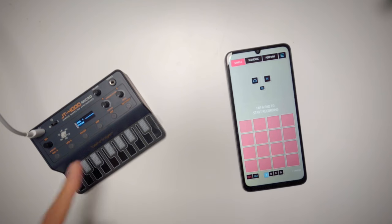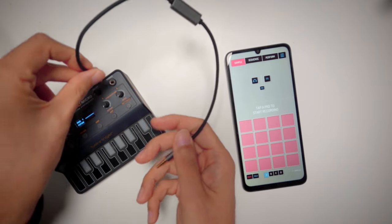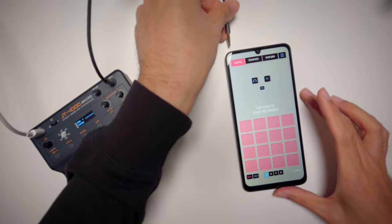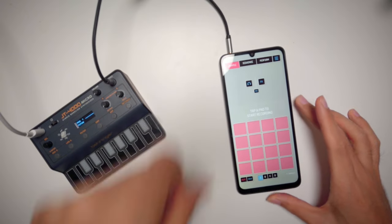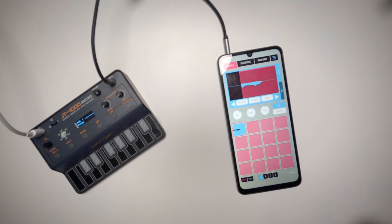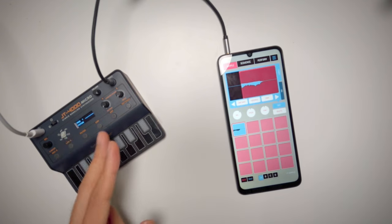Now let me give you a quick demo about how this cable works. Say I have this super tiny synthesizer and I got one sound I want to sample into Koala Sampler on my smartphone. I can just plug the cable into my synthesizer, then plug the other end into my smartphone, then trigger record and play a C note. Done — it's there.